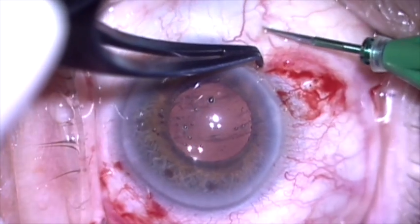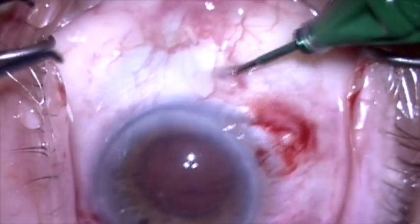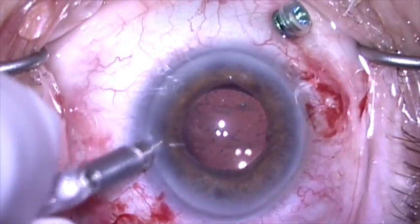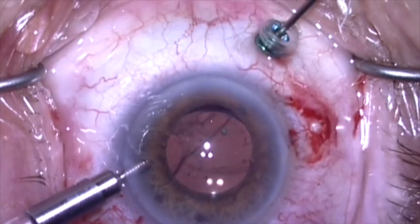We're now going to do a pars plana vitrectomy because at the beginning of the case, as you recall, there was vitreous in the anterior chamber that I displaced with viscoelastic. I'm concerned that when I remove the viscoelastic I will get into the vitreous, so we're going to clean this up a bit.